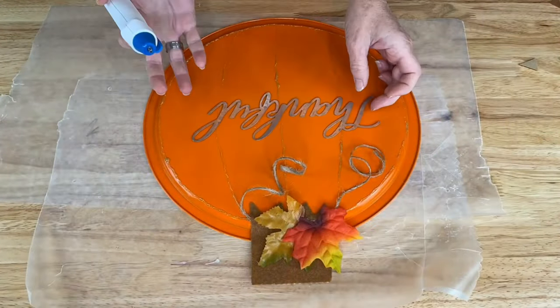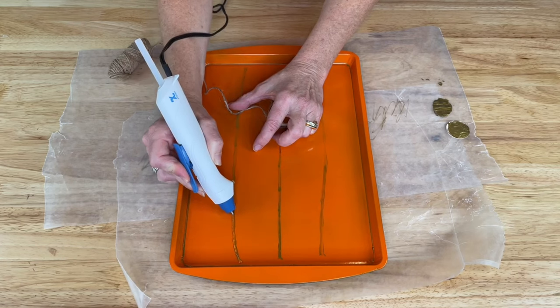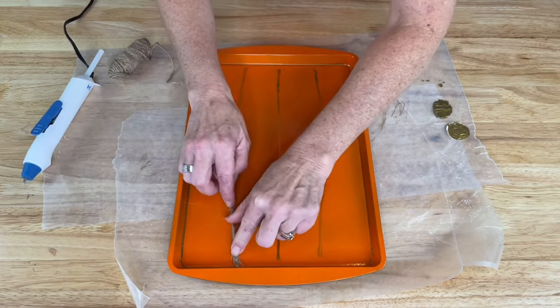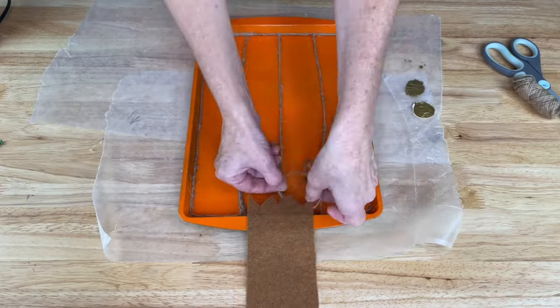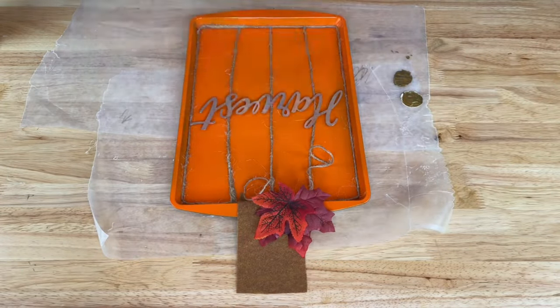Lastly I hot glued on a galvanized sign that said thankful. For the second pan I drew on some lines and then used hot glue to adhere some twine to make the lines of my pumpkin. Once again I added a felt stem, some twine for the vine, some leaves, as well as a hot glued galvanized sign.